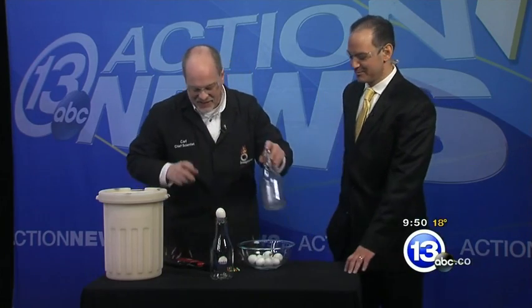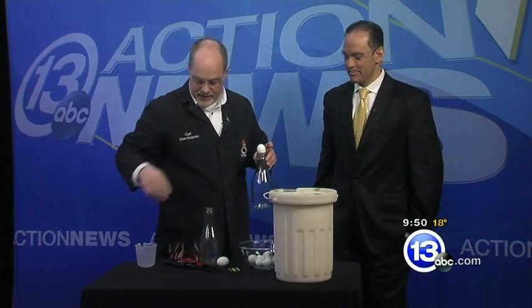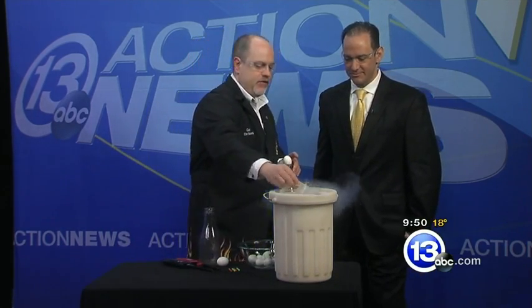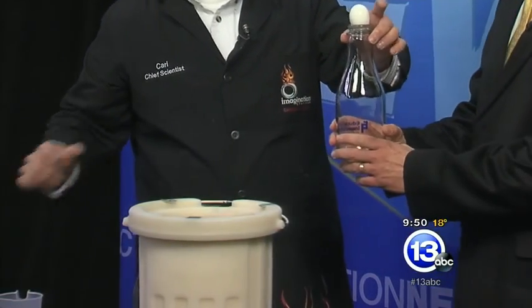You can heat the air up and let it cool — that's a party trick. But another way you can do it: instead of heating the air, we can just bypass that whole heating step and use something that's very, very cold to condense the air. One of your favorites — liquid nitrogen, 320 degrees below zero, very very cold.